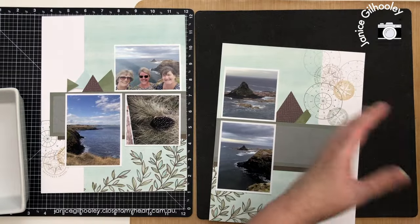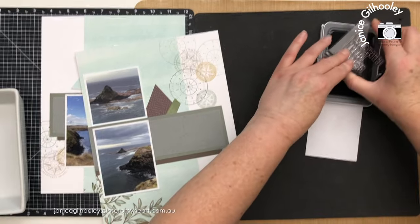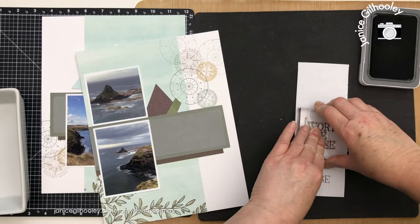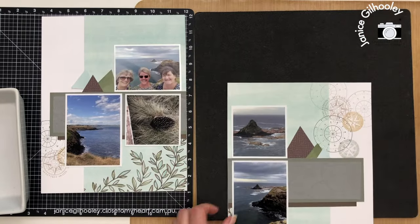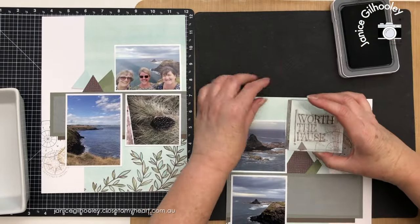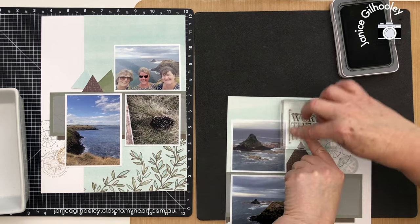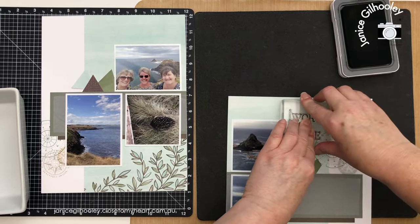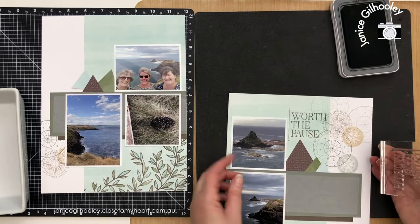My stamping is going to be in espresso ink. I'm going to bring back the scratch paper to make sure it's all stamping up correctly — sometimes it takes a couple of goes even when you've used it before to get the right consistency. I'm going to nestle the stamp in this section so that the line is along the edge of the photo and the words go over the compass stamping I've done previously. I love how that looks — all this stamping together.